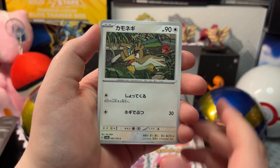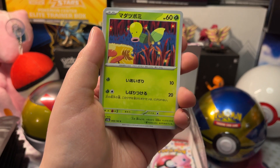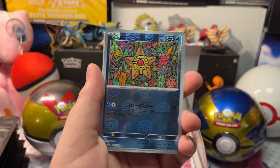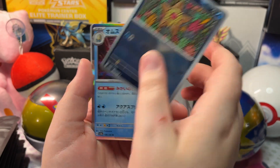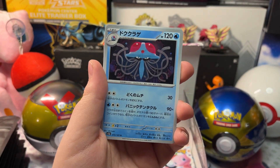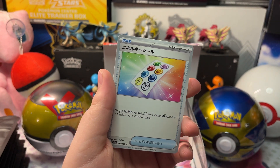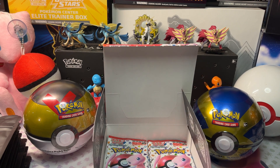We got a Farfetch'd, Psyduck, Bellsprout, a Reverse Holo Starmie, and a Holo Omanyte, with a Tentacool. Let's open up our next pack.